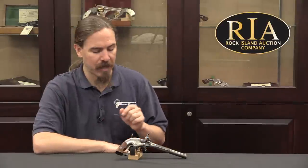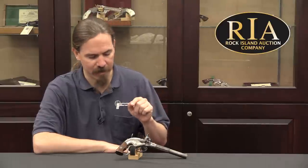This is a pistol he designed in the early 1850s. It is a single-shot, breech-loading pistol. Let me go ahead and show you it up close and describe what that cartridge was.